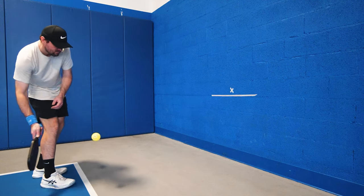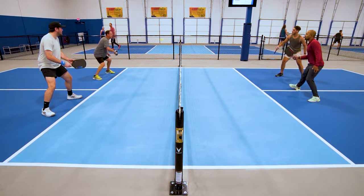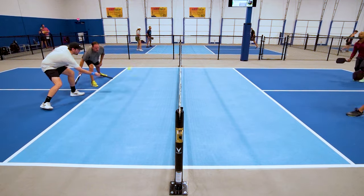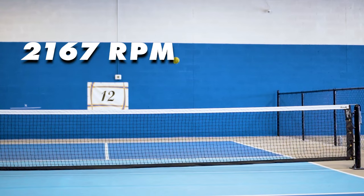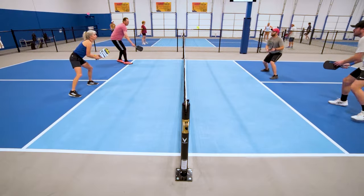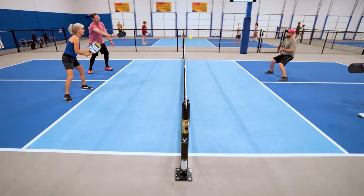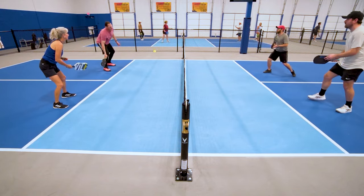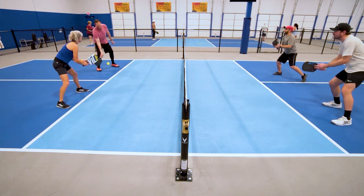I like the poppiness off the face for dinking — I really feel like it helps get the ball over the net with a bit less force. The super grippy, high spinning face texture gives it a great grab on the ball, which makes placing shots a lot easier. The Forza came in at 2167 RPM in my testing, so the spin is really great, which of course makes anything in the control category easier and more fun. This is a great paddle if you're looking for a blend between power and solid control, as the Forza has more power than most other control-oriented paddles for sure.